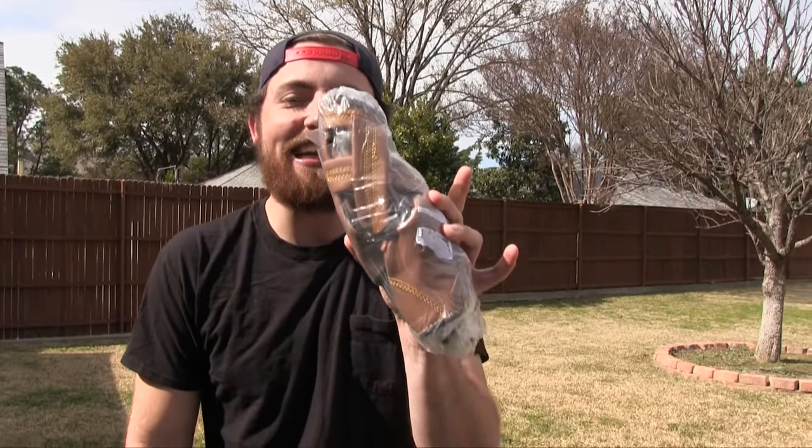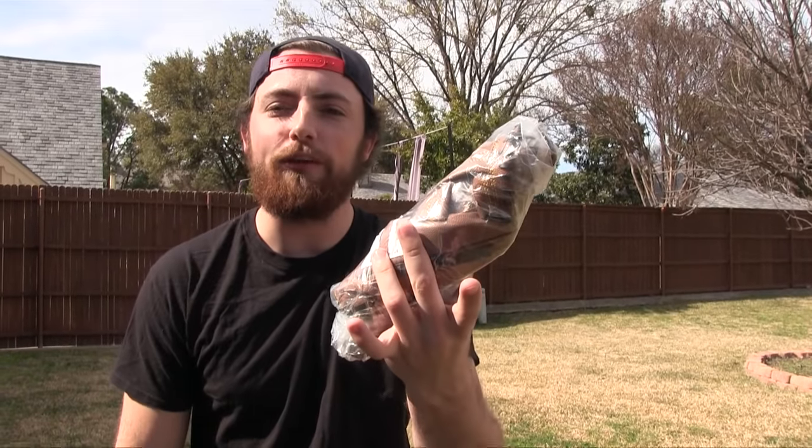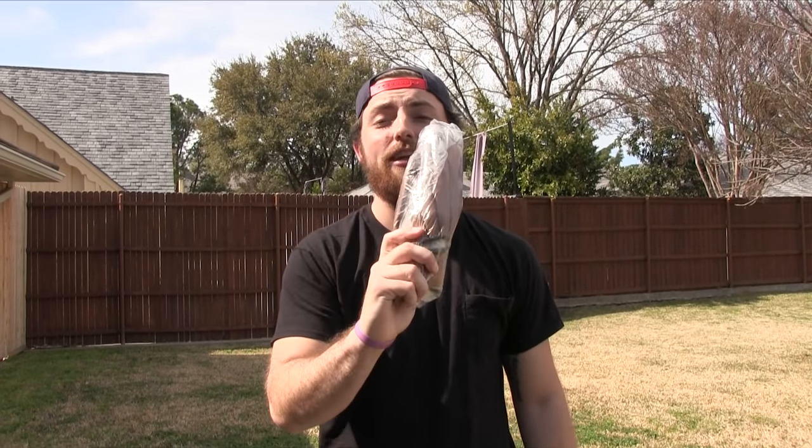You know you're gonna get a nice high quality product when it comes wrapped up like this. I can't even fold a shirt this tight and this is a glove — how many people did it take to twist and wrap it up this tight? We're gonna put it through a gauntlet of tests and see how bad or good it is. Let's get into it.